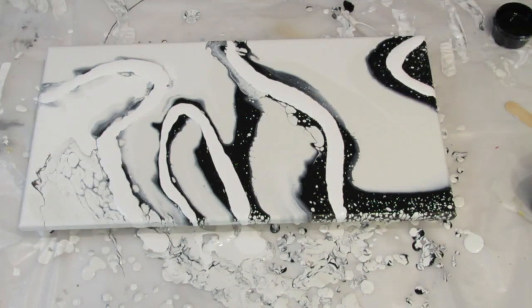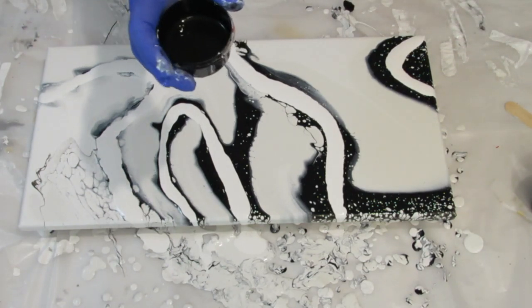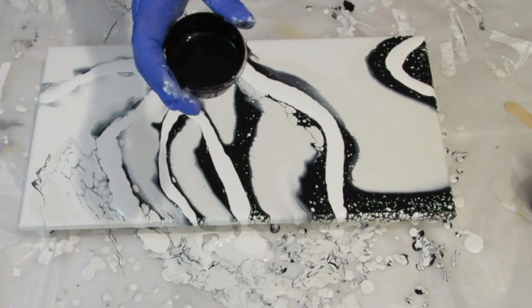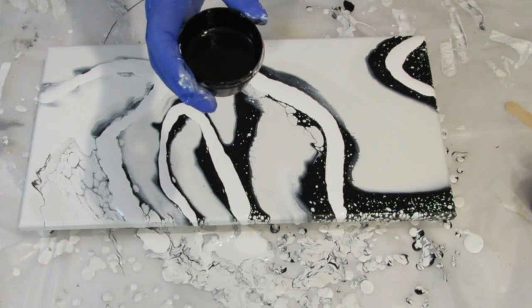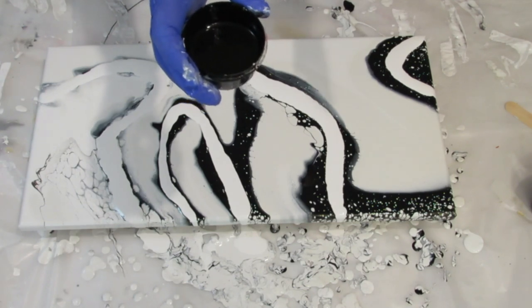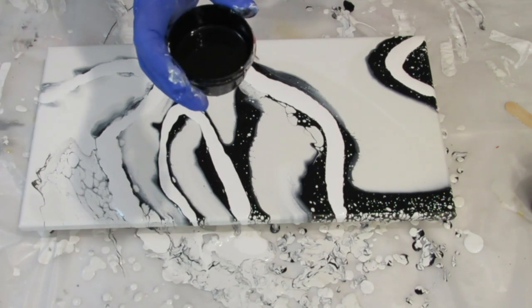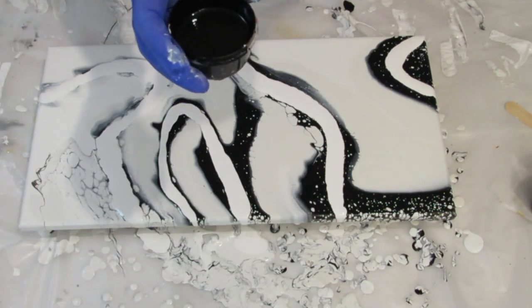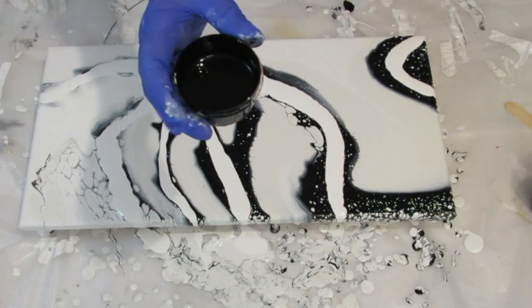I'm going to be using some cell activator. It's made of 50% Floetrol — Australian Floetrol and US Floetrol mixed together, 50-50 — and to that it's three parts of the Floetrol to one part Amsterdam Black Oxide.